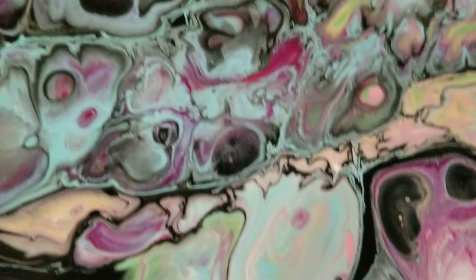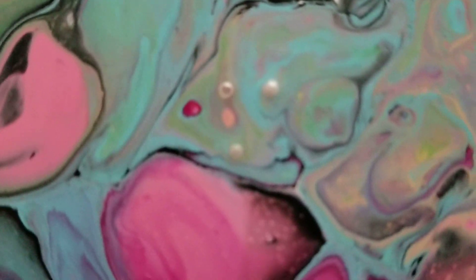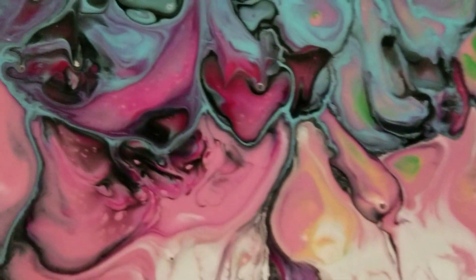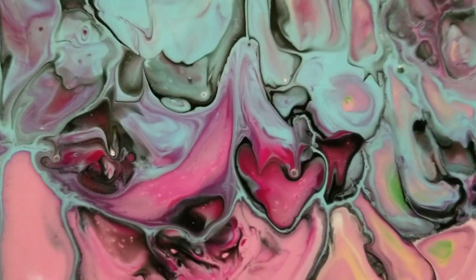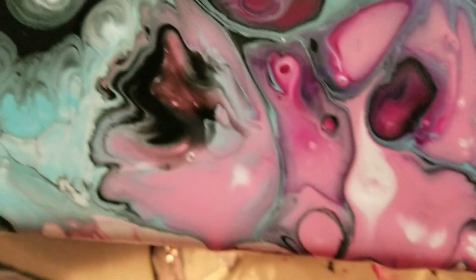Different colors are popping up through this — it's still really wet and those cells will keep popping up. Air holes. Did I call it? Look at those colors.